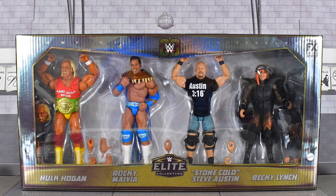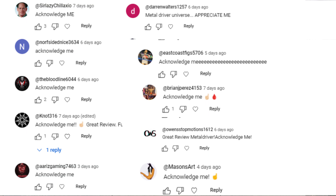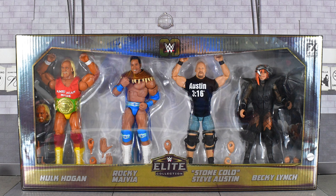MetalDriver here, and today I am looking at the WWE 60th Anniversary 4-pack. I originally had no intention of reviewing this, because really there's only two figures from the set that interested me, but several of you have asked if I was going to take a look at this, a couple of you have DM'd me asking if I was going to pick it up. Because you guys have always been so good to me, showing me love and support, I'm gonna do this for the fans, so this review is for you guys.